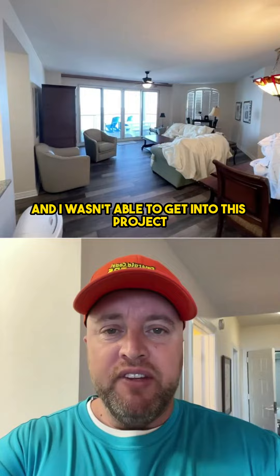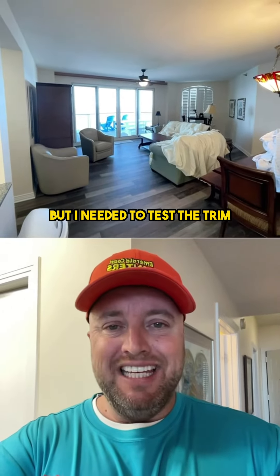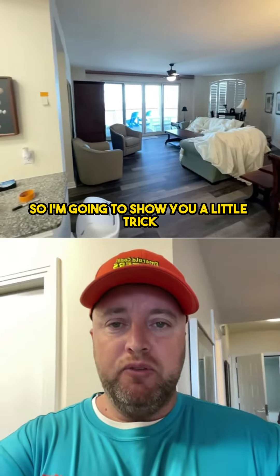It's a rental, and I wasn't able to get into this project before we started, but I needed to test the trim. So I'm going to show you a little trick.